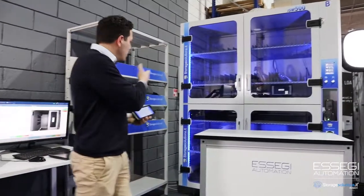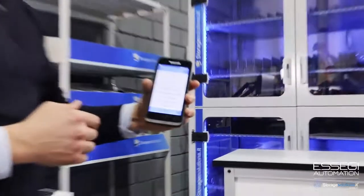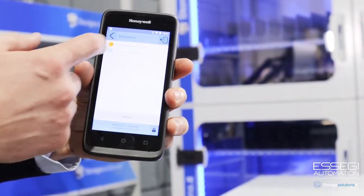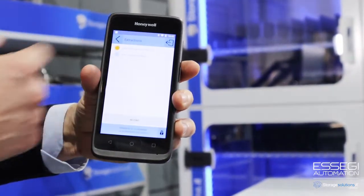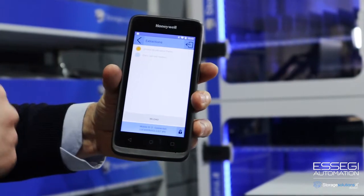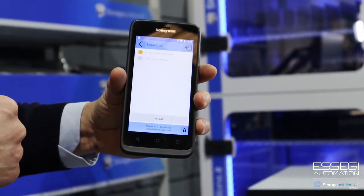Let's start from managing the material on the shelves. Here we have the PDA — I have an extraction queue, the button is blinking, and I have two rows: one for the external material and one for the material on the static ISM 500, which is a pick-to-light system.